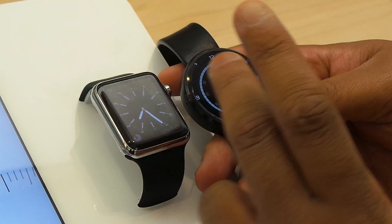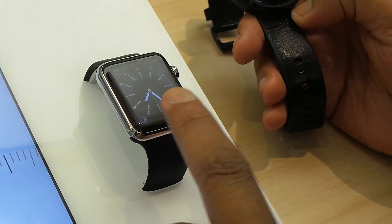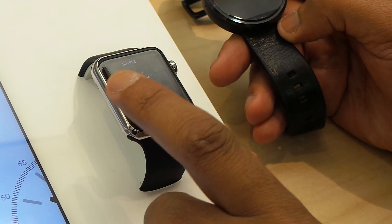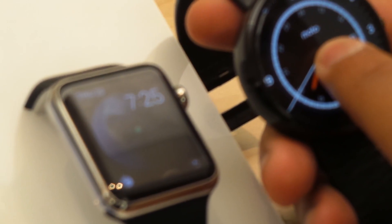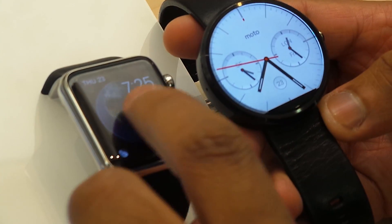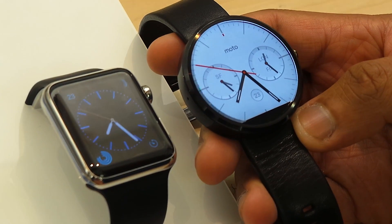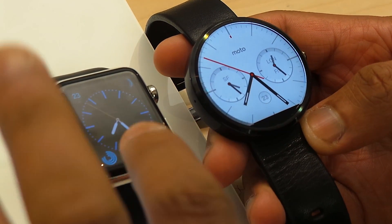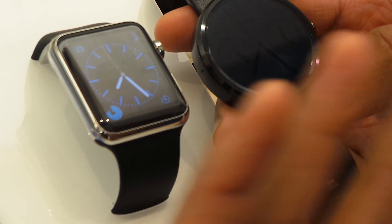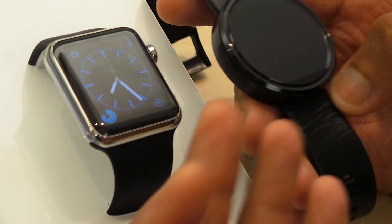I wanted to get a similar clock face to give you guys an idea. On the Apple Watch, you hold down to pick different watch faces. Android Wear, you do the same thing to get different watch faces. So you can see they're both customizable. You can customize the Apple Watch, you can customize the Moto. But more customization on the Moto is through the app on your phone.